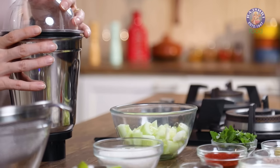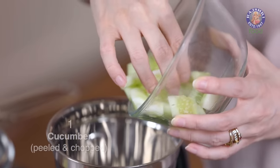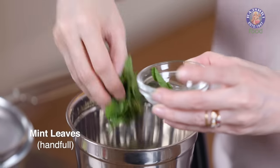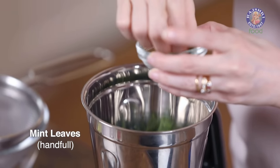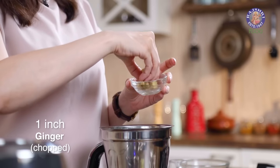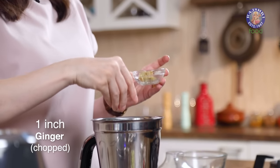In a blender, let's start grinding a few ingredients. I have 1 large cucumber that I've peeled and chopped. Next, add in a handful of mint leaves. The aroma of mint leaves has just taken over the room. Let's add in ginger — 1 small piece of ginger, finely chopped. And let's add the seasoning ingredients now.